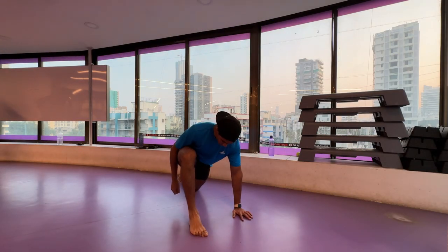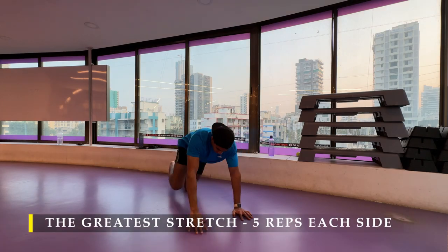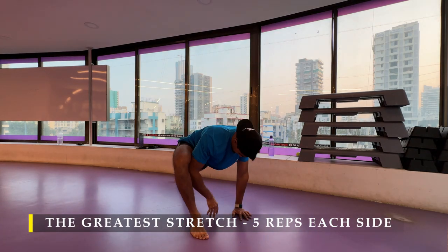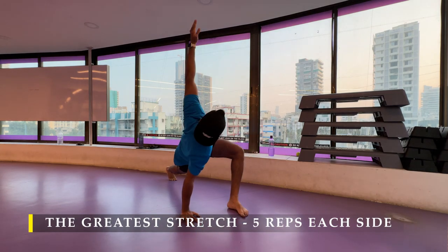Namaste everyone and welcome back to Live Stronger. Today we are going to train our legs. We are going to start off with the greatest stretch, 5 repetitions on each side. We have to ensure we get our dynamic stretching in on our leg days or on any other muscle which we are going to work.